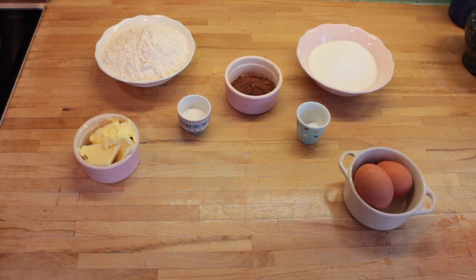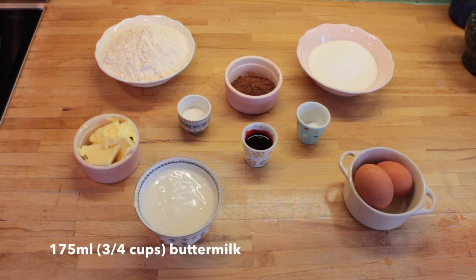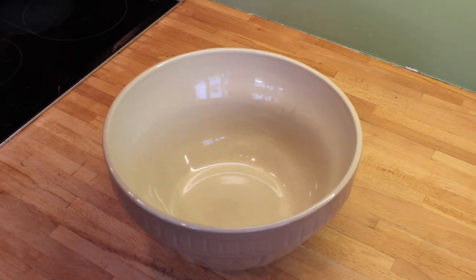You'll also need 2 large eggs, 1 large tablespoon of red food colouring, 175 millilitres of buttermilk, 2 teaspoons of vanilla extract, and 1 teaspoon of cider vinegar.